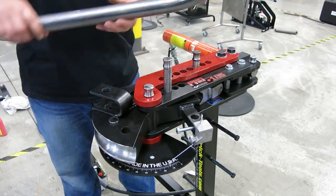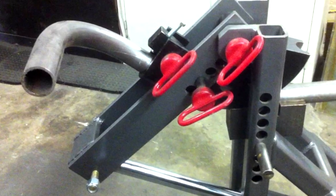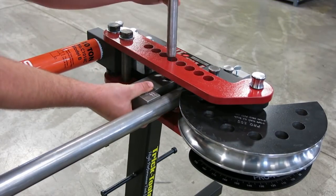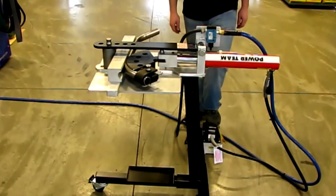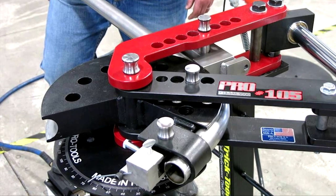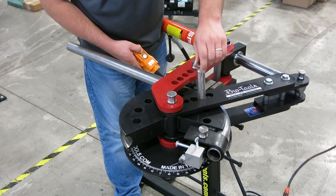MB 105 HD. The MB 105 HD pipe bender with a hydraulic drive is designed to work with pipes with a diameter between 2 and 6.7 inches. The main feature of the device is its quick-release pipe fastening system — steel fingers firmly fix the pipe on the bed, and to change the pipe you just need to remove the finger. The bending angle is controlled by a pointer and scale applied on the frame.